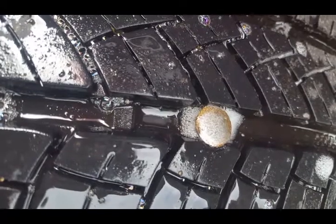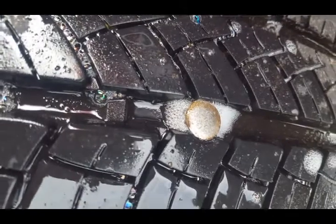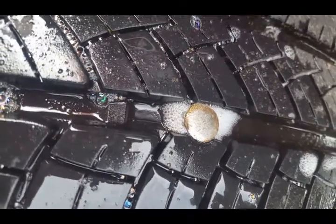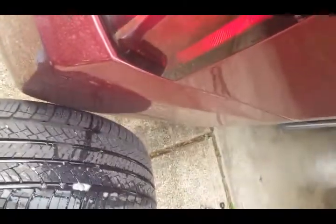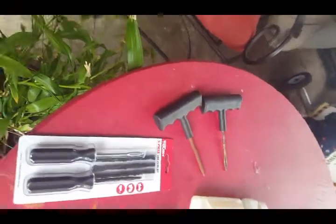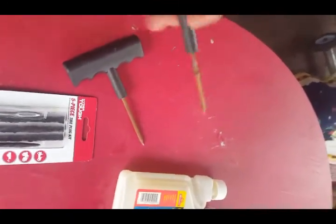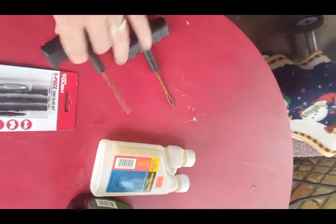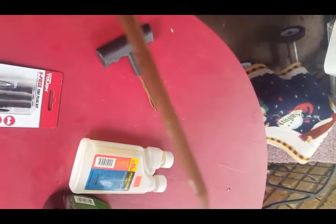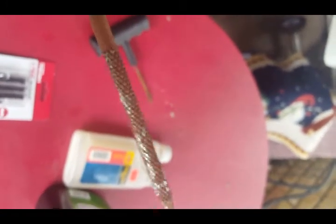See all those bubbles coming out of there — that shows you where the leak is. So now let's go get my plug kit. I'm gonna take that nail out of there and plug it up. Here are your tools: this one is gonna shove the plug down into the hole, and this one makes a little hole — it's got barbs on it to kind of file it out a little bit. You shove that down in there first once you remove the nail.